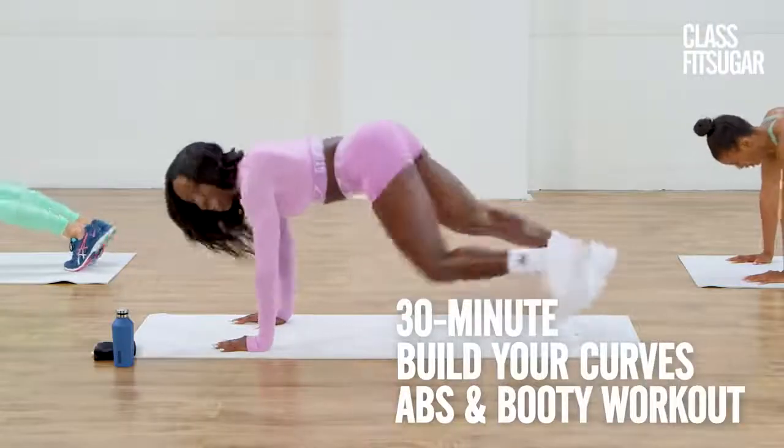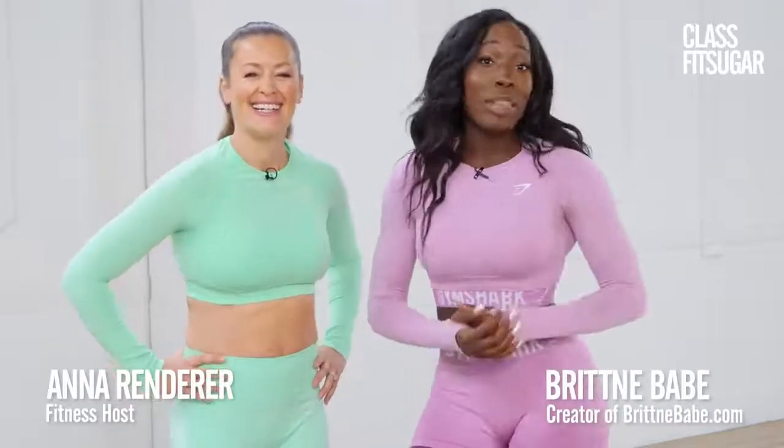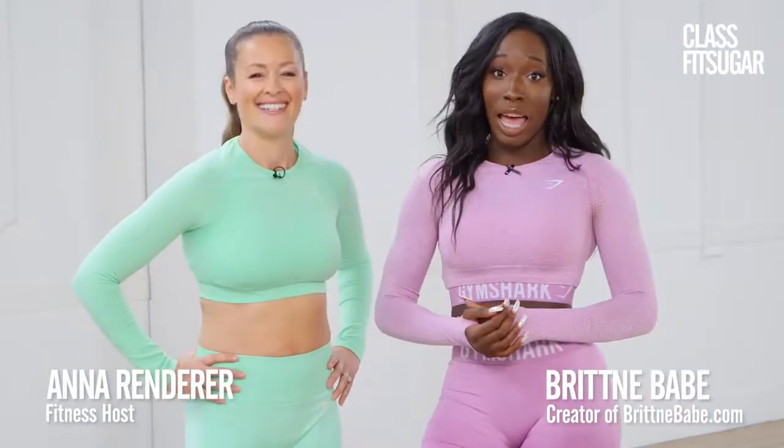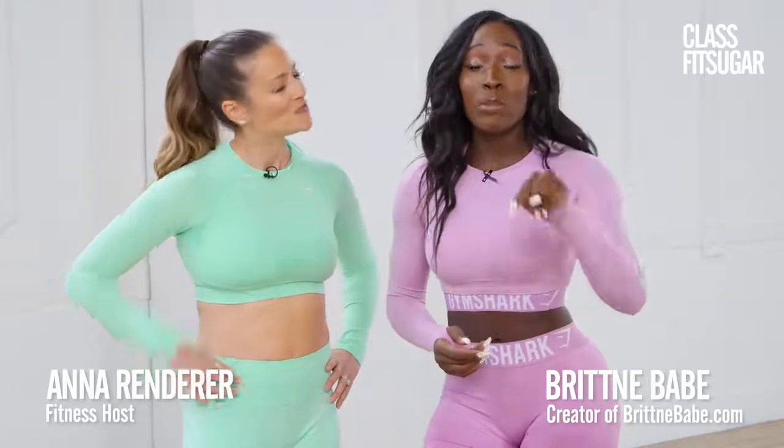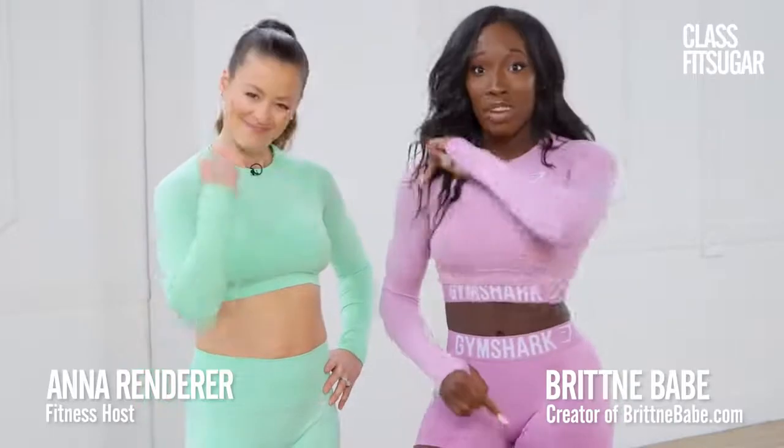Hey, my friends, get ready to build those curves with the queen of home workout, Brittany babe. Thanks so much, Anna. Today, we're going to build that booty, sculpt, and tone those abs. And guess what? No gym equipment is needed. All you need is yourself. So let's get out there and let's give it all that we've got.